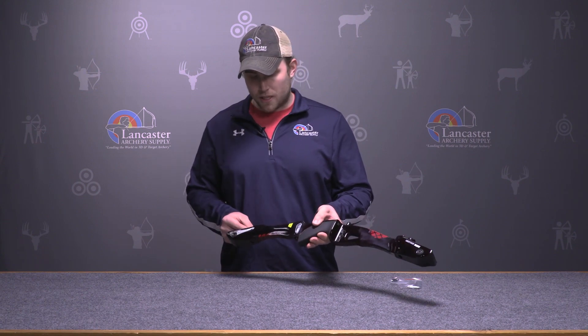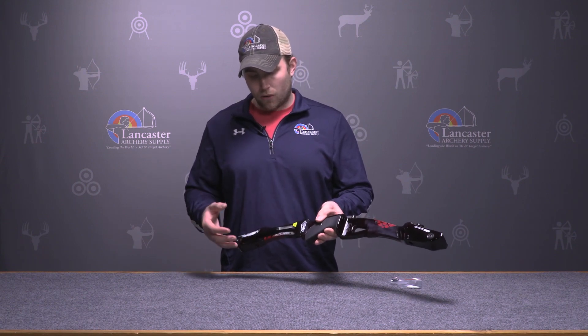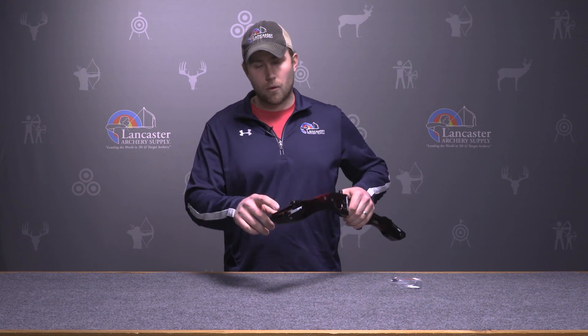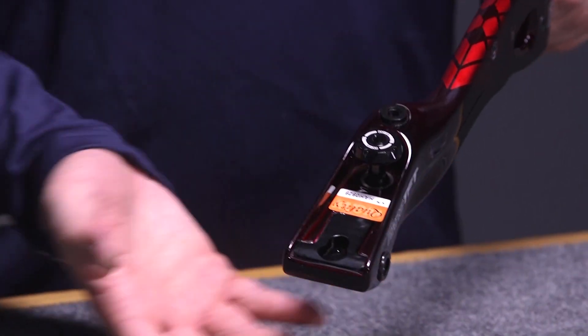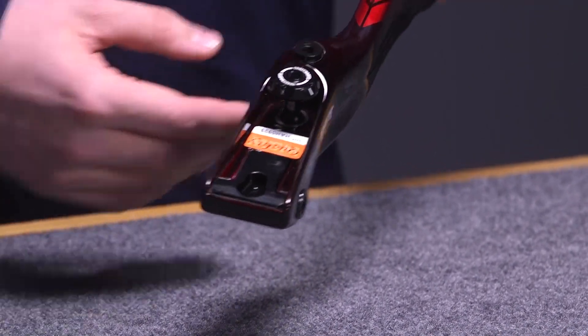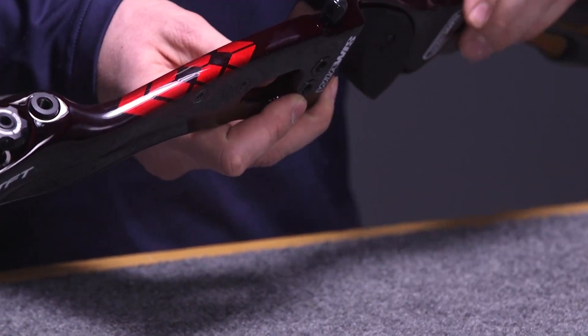You also have your limb bolt adjustments, where you can adjust your tiller and weight adjustments by 10%. That's on top and bottom, along with a pivot pocket system that's fairly common with Win & Win style risers, where you can adjust the angle of the limb pocket to align the bow.